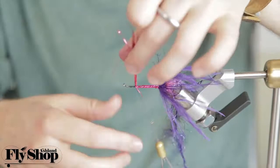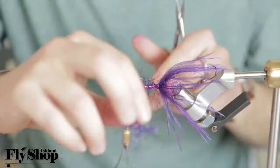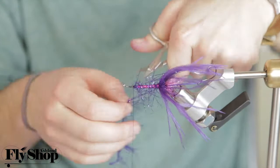Polar chenille sometimes gets a little covered up by the other materials, but it can look really nice. It's easy to wrap in there. So those are some body options — let's see what the next step has in store.